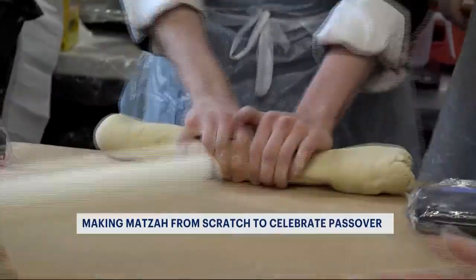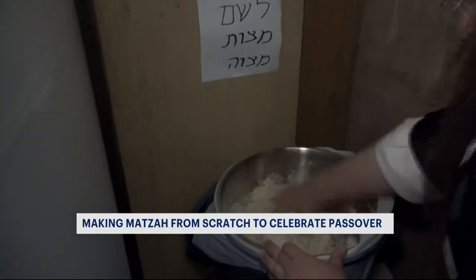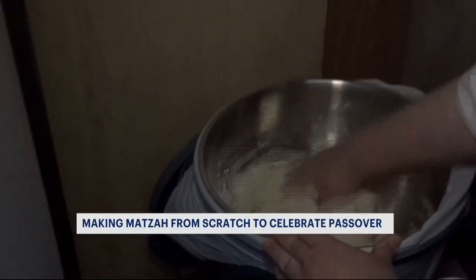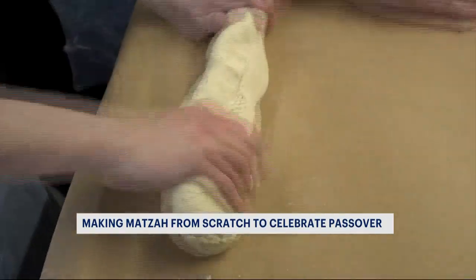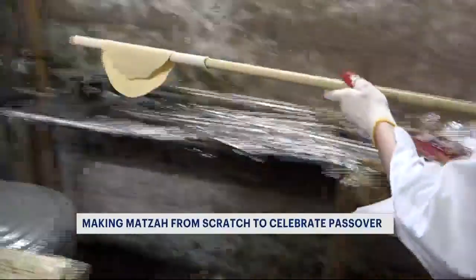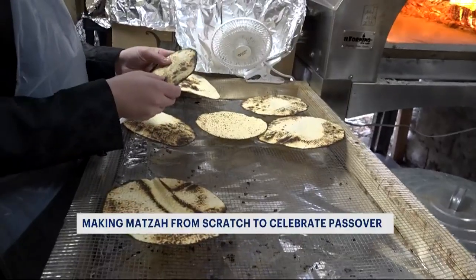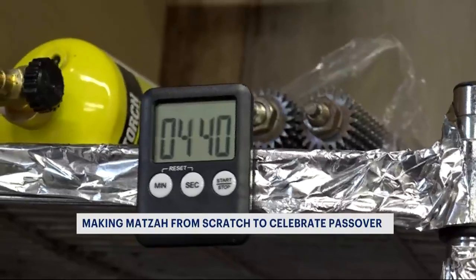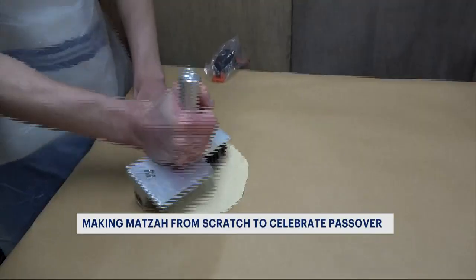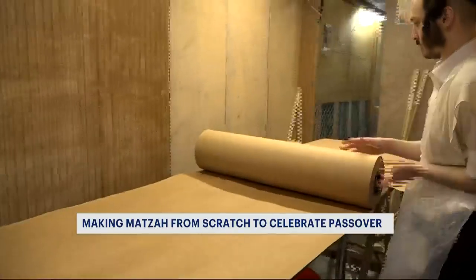It takes 18 minutes and a whole lot of hard work. The process is a specific mix of flour and water — kneading the dough, weighing it, flattening it, and then preparing it to be set to the oven, but only for a short time, and then it needs to cool. We kept an eye on the clock too: 18 minutes to be exact from start to finish. And then once time's up, it's time to start over again.